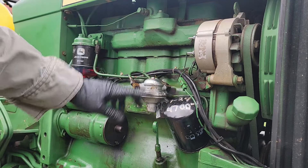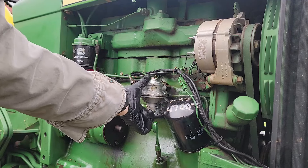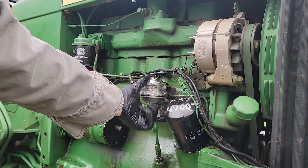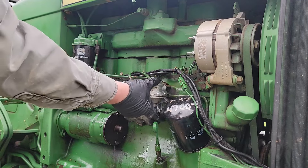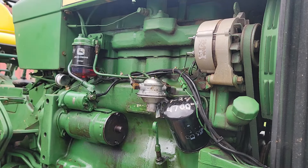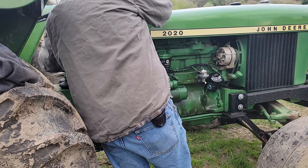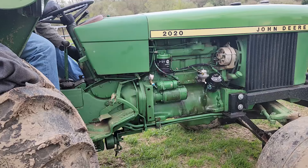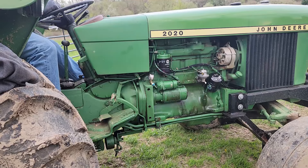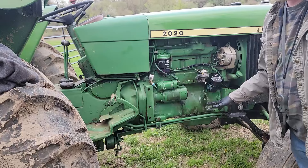I've got it all together - I left this loose and now I'm going to prime it. You can see the diesel fuel coming through. The tractor just fired up, so I believe that was the problem.